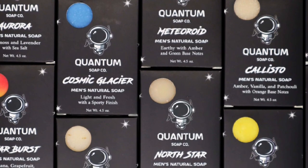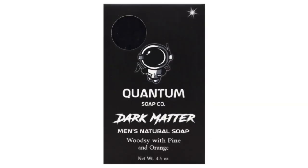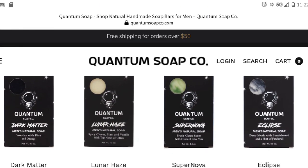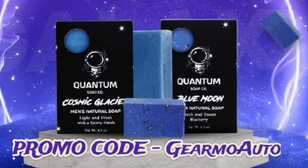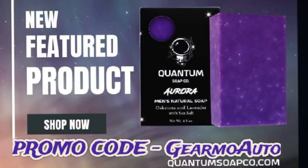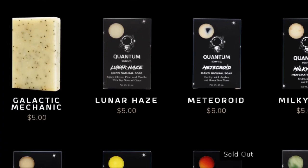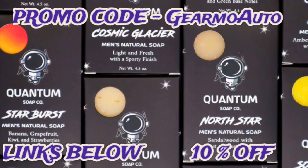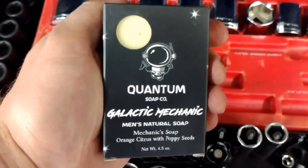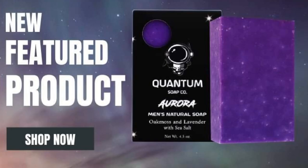I also want to tell you about Quantum Soap — a new men's soap company. They have many different bars of soap, each with their own ingredients, fragrance, and texture. They even have grittier bars for mechanics, like the Dark Matter and Galactic Mechanic bars — extra gritty. Free shipping over $50, each bar is about $5, and you get 10% off your first order. Use promo code 'Guillermo Auto' at checkout for 10% off every time you order. These make great gifts for husbands, boyfriends, uncles, or nephews.